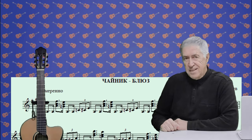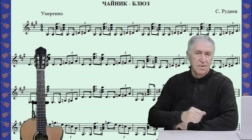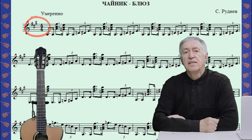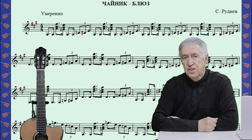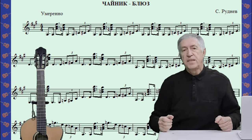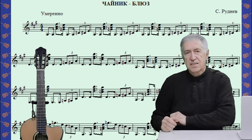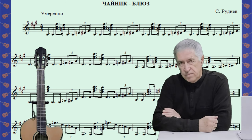Автор этого блюза — Сергей Руднев. Ноты этого блюза выглядят вот таким образом. Здесь тональность ля мажор, размер 4 четверти, два блюзовых квадрата по 12 тактов. И каждый квадрат содержит по 3 предложения, и в каждом предложении по 4 такта, или по 4 фразы. То есть мы имеем стандартную блюзовую форму.